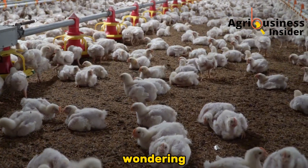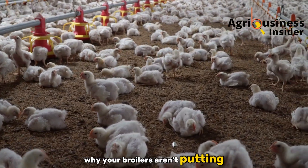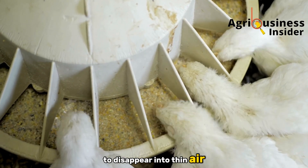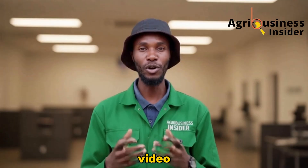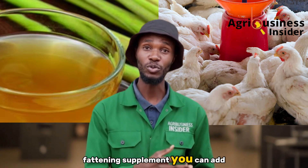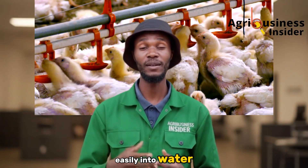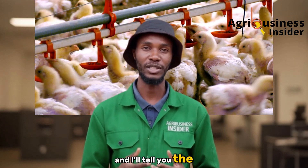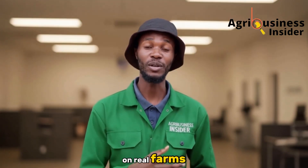If you've ever stood at the house door wondering why your broilers aren't putting on the weight they should, or why the feed seems to disappear into thin air, stay with me. In this video I'm going to show you how lemongrass extract works as a practical fattening supplement you can add easily into water to push broilers to heavier weights faster, and I'll tell you the exact doses that gave us the results on real farms.